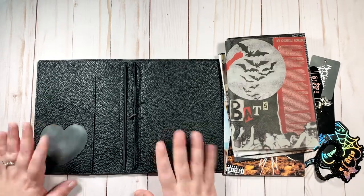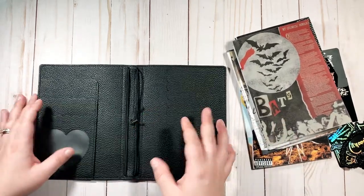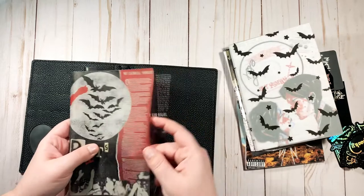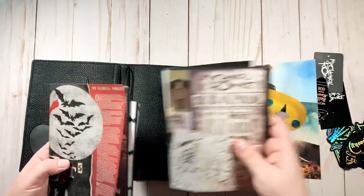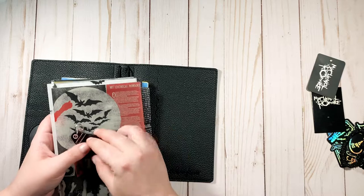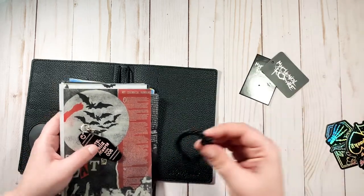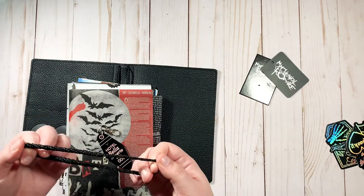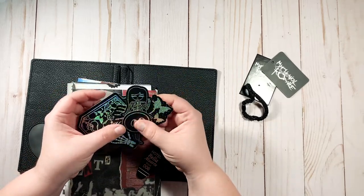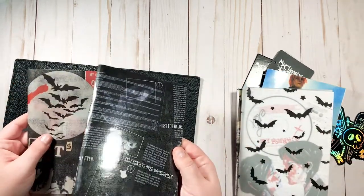Hey guys, welcome back to my channel. This is my MCR B6 TN. So far in this series we have purchased the cover from the Honeybee Shop, created inserts, created dashboards, put the covers on the inserts. I got this keychain which I'll talk about later, some scraps from when I bought this My Chem book bag at Hot Topic, a little pin, an elastic because we're going to go over jump banding in a bit — it's kind of a fail but we'll go over it later — and these beautiful die cuts from the Honeybee Shop.